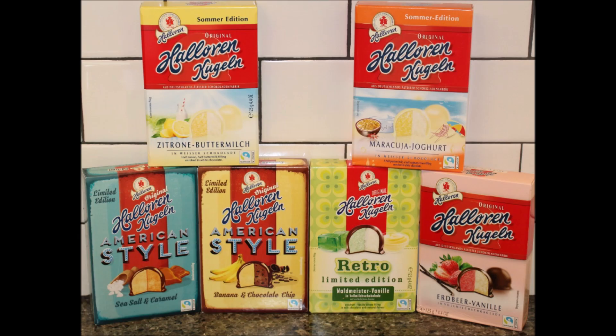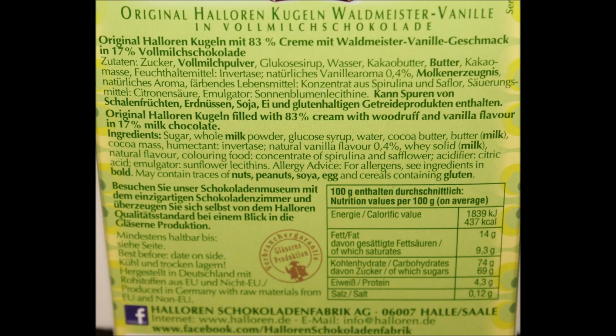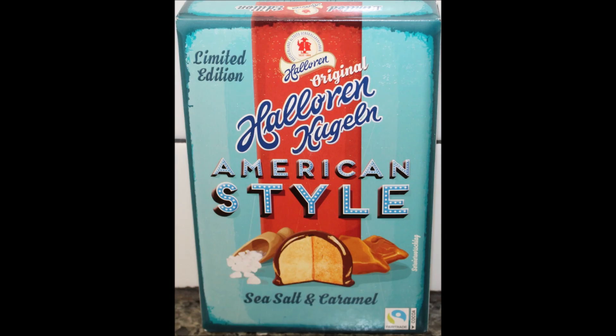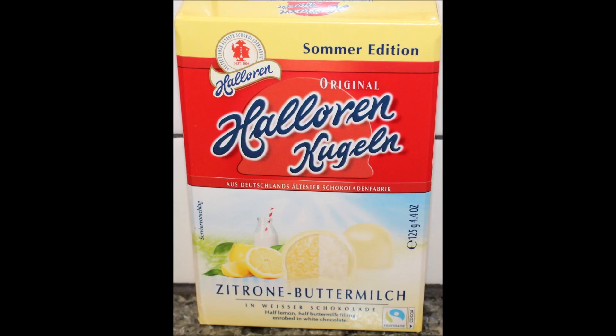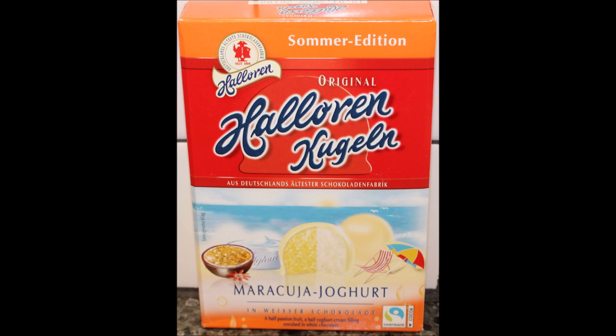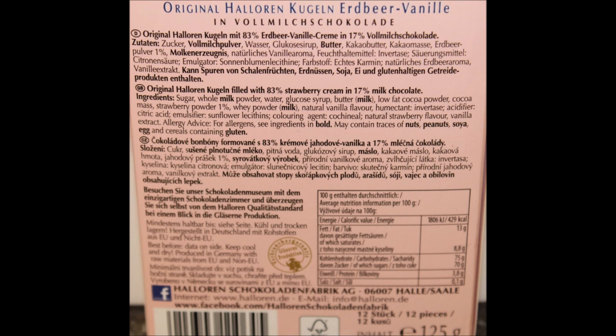If anybody watching this video has tried any of these, let us know your thoughts. I think these are terrific. The only problem for me is I can eat the whole box because they're so good. I'll have a picture for you at the end — thanks for watching. Bye!